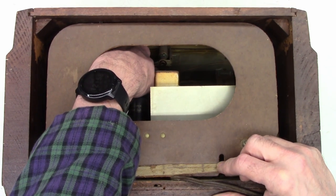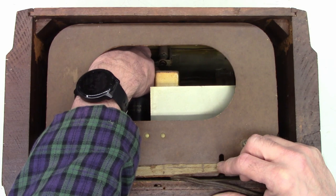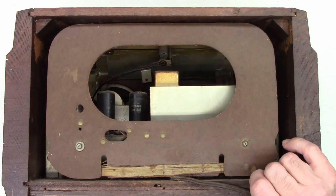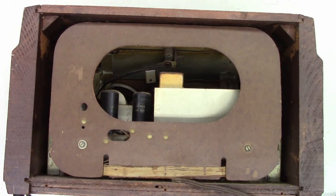I'm getting something. There it is — it's working. Let's go ahead and see if we can pull the knobs off and pull the guts out of this unit and take a quick peek at it.